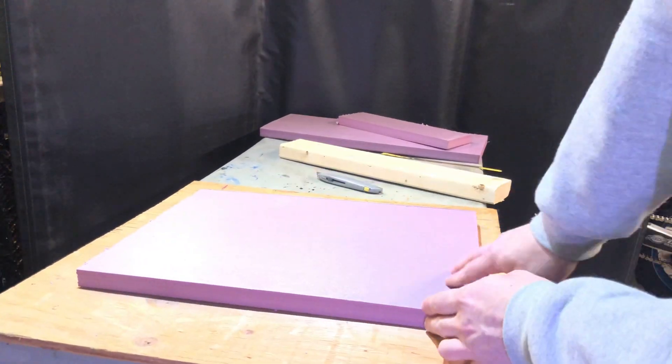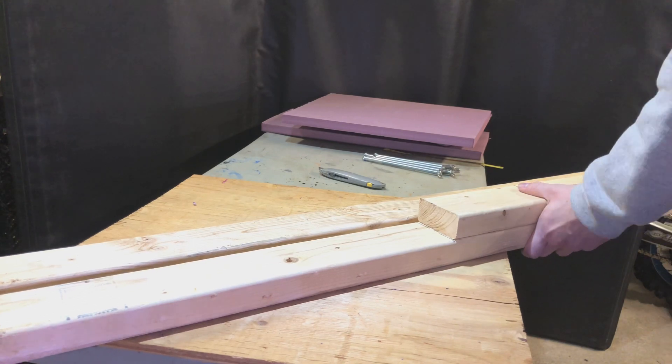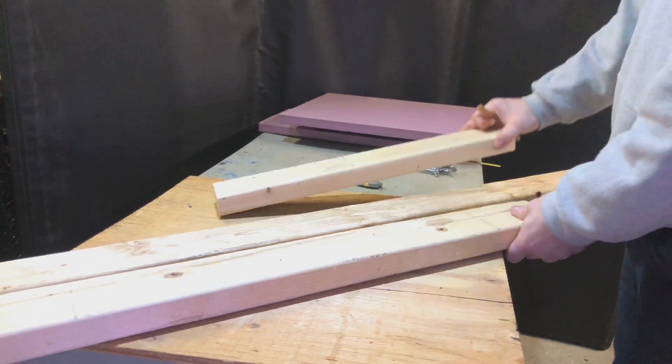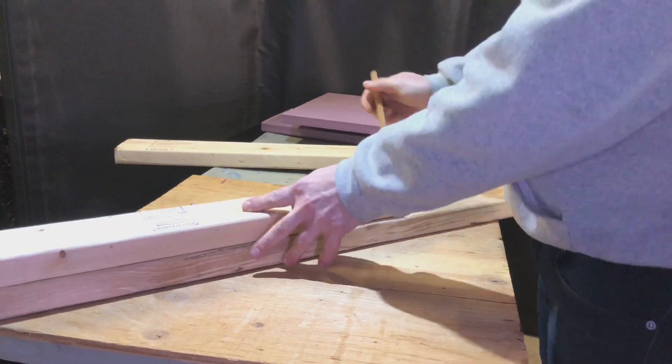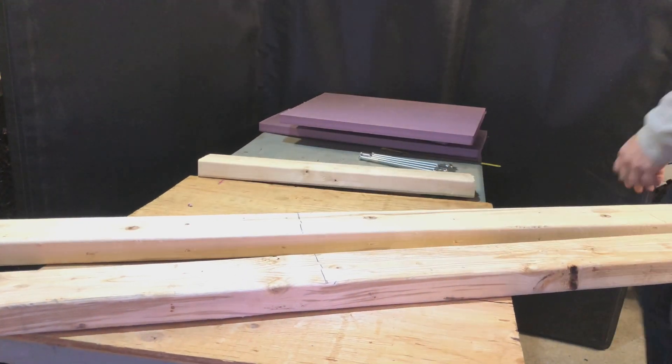I'm sure there's other ones like it. I kind of just came up with it and built as I went, doing a bunch of test fitting, and I think it came out fairly well. I'm pretty happy with it. I talked to a few different luthiers and they think I'm on the right path.